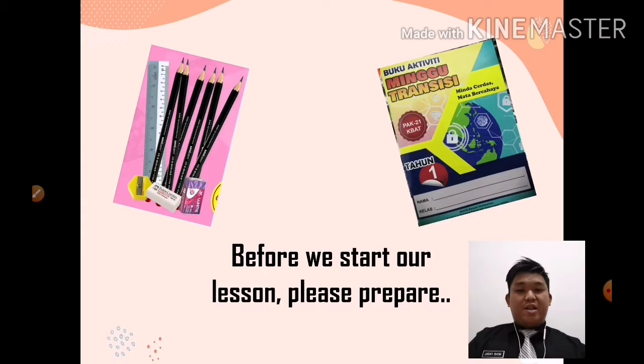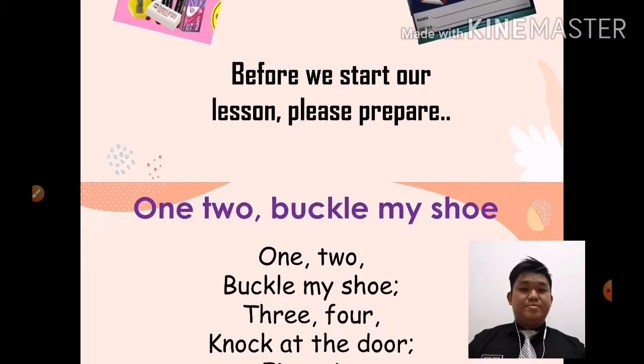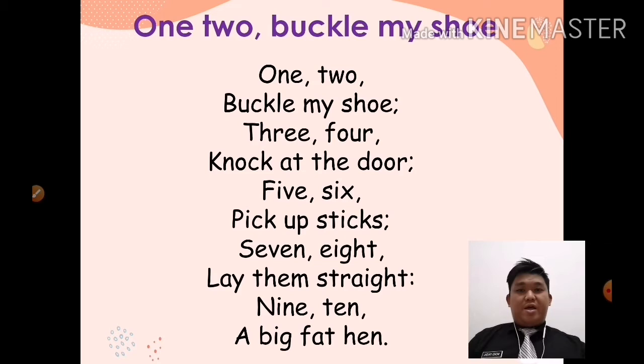Okay class, before we start our lesson, please prepare all your stationery, your colour pencil and your buku aktiviti minggu transisi. Okay, let's proceed to our first activity for today.